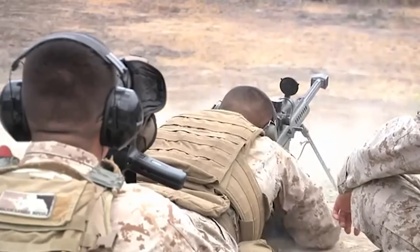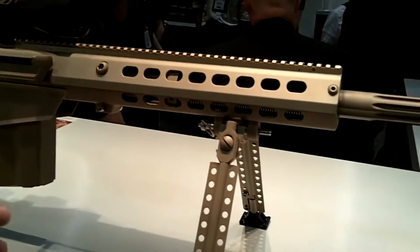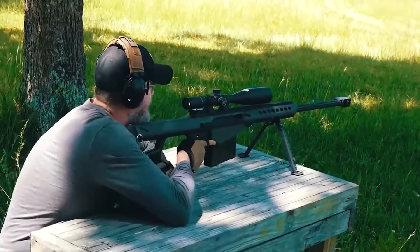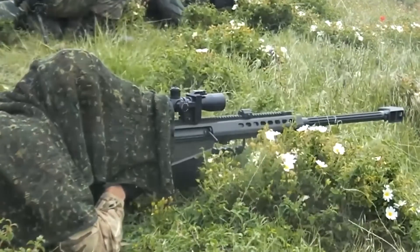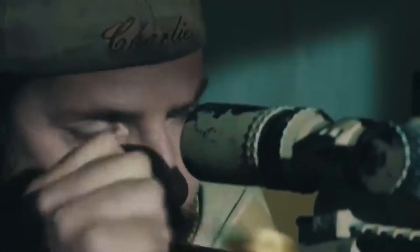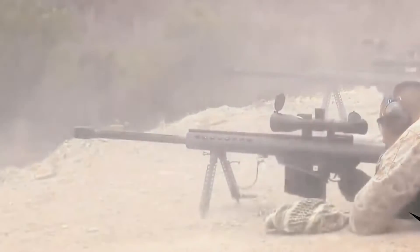However, the M82A2 failed to make an impression on the world firearms market and was eventually removed from production. The latest variant of the M82 family is the M82A1M rifle, which has been adopted by the USMC under the name M82A3 SASR and was purchased in large numbers. This version differs from the M82A1 in that it has a full-length Picatinny rail that lets a wide variety of scopes and sighting devices be mounted directly on the rifle. Some other changes include the addition of a rear monopod and a detachable bipod and muzzle brake.